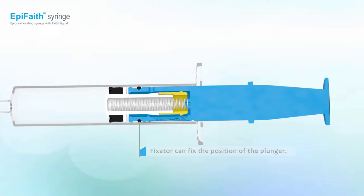The fixator fixes the plunger in position. With the fixator and spring's force, continuous LOR detection is achieved without constantly pushing the plunger.